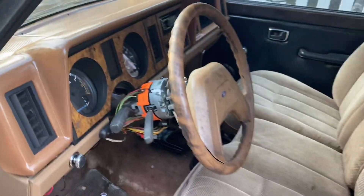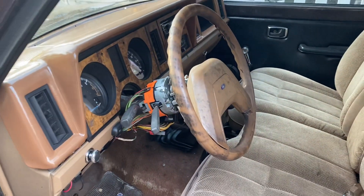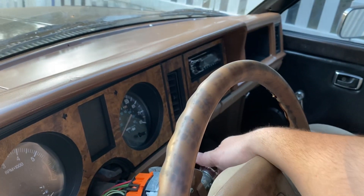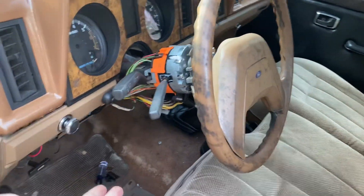That's usually either spark or fuel. If you've got one of these old Fords that's fuel injected and has an electronic fuel pump — Mustang Fox Bodies are very famous for this — listen when you turn the key. If you turn the key and you don't hear a whirring noise like a 'wah,' then you know your fuel pump's not coming on. That was the case for this.